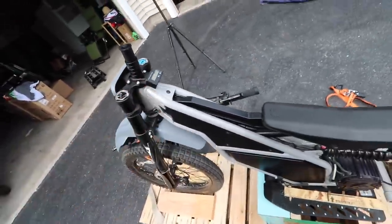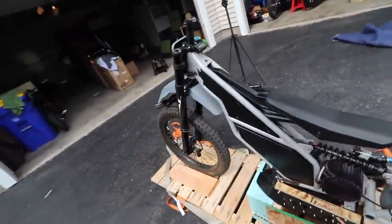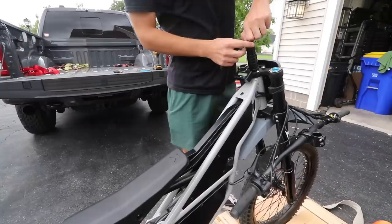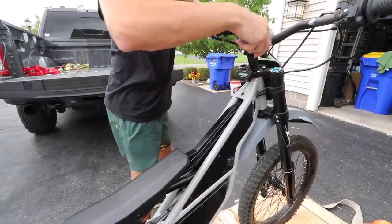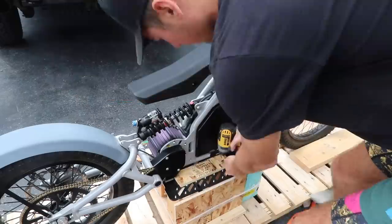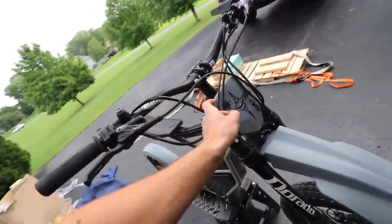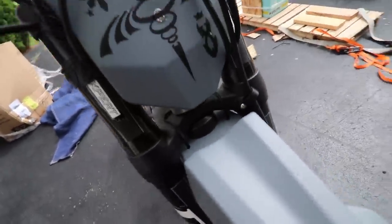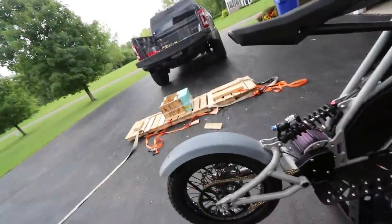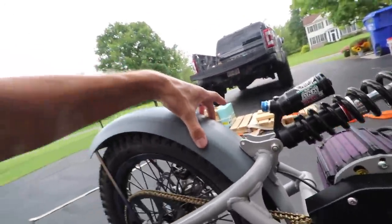Let's get these bars put on, charge this thing up, and do a couple little modifications - first take off this ugly fender, do a couple little things to make it my own. Really not much to it. Get it off the pallet and get it on the stand. I'm gonna get the bars adjusted, figure out the cable management, probably take this back fender off - it's kind of just sitting on there. I think this back fender is kind of ugly, I'm just gonna take it off for now.